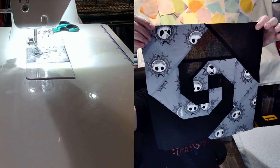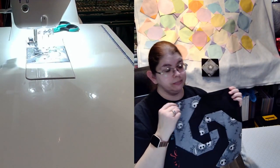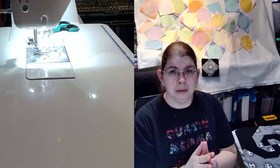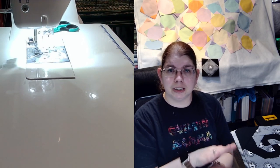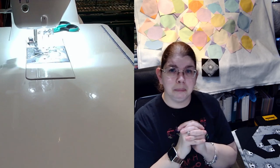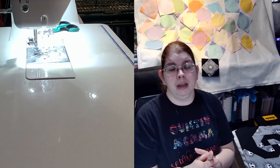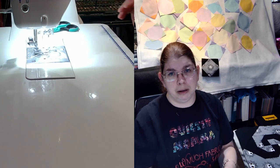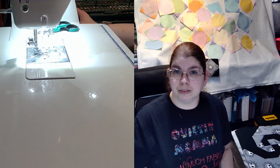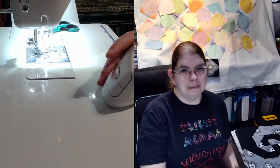Here is today's quilt block — it is the Snail Trail done up in black as well as Jack Skellington fabric, which is my oldest son's favorite. If you enjoyed this tutorial, please make sure you like, share, subscribe, and hit that thumbs up button, and comment down below what blocks you'd like to see me do. Next week is going to be the courthouse steps of the log cabin, so stay tuned. Bye!